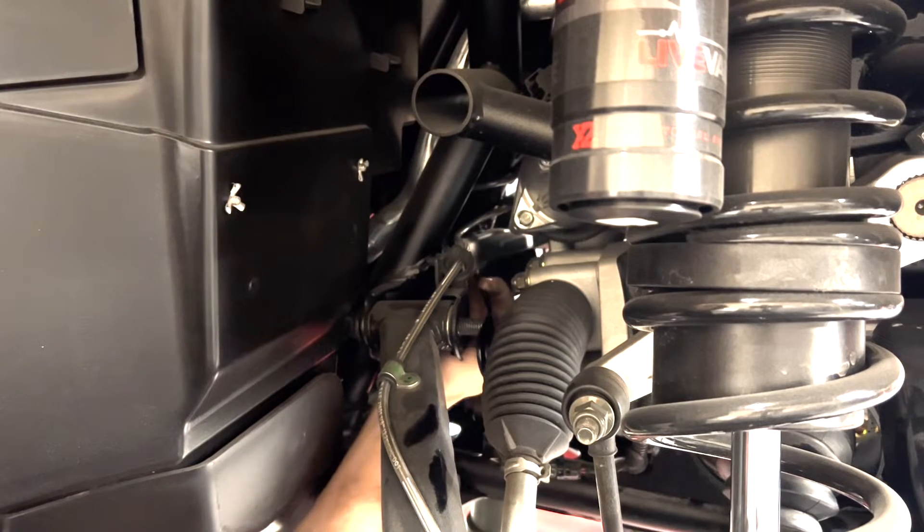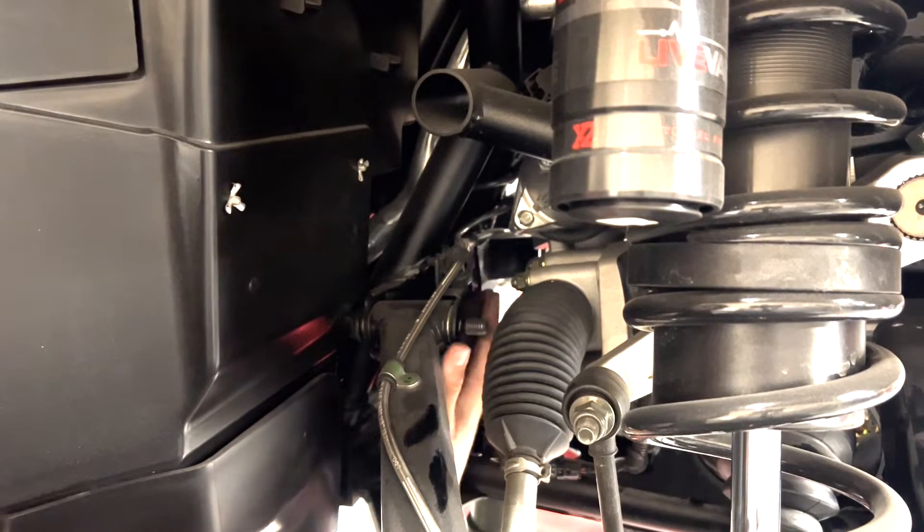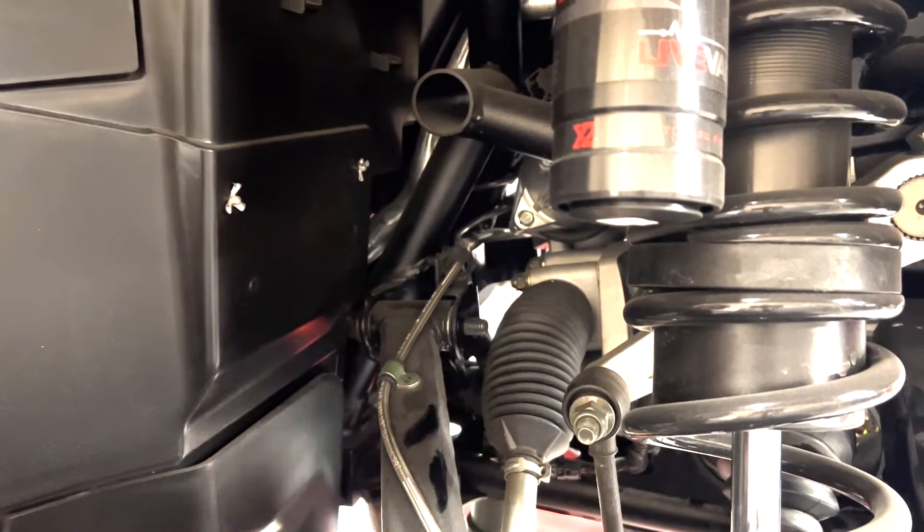This is the rear bracket for the upper arm. This one's pretty simple — it just snaps into place and then you put the nuts on.